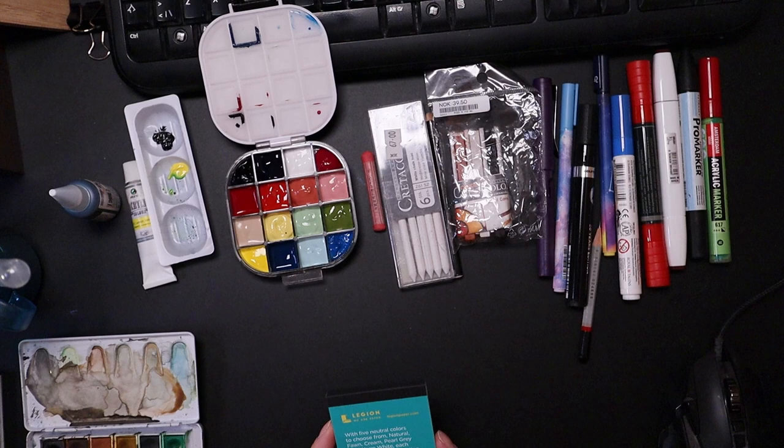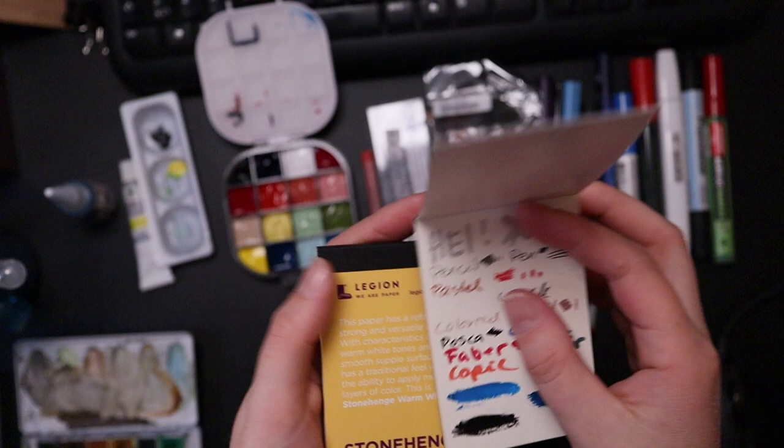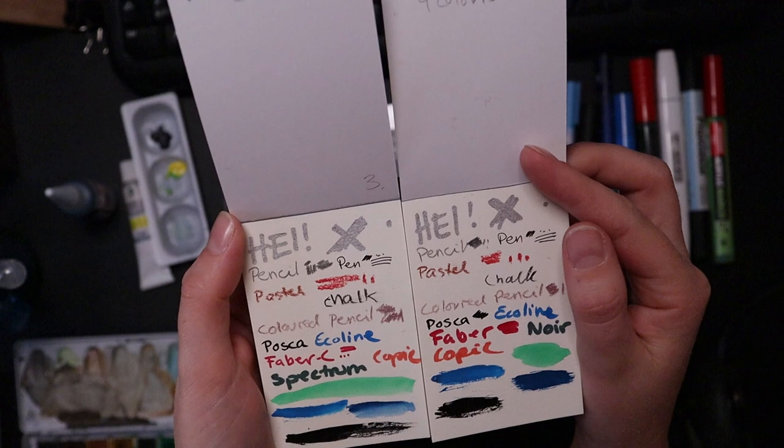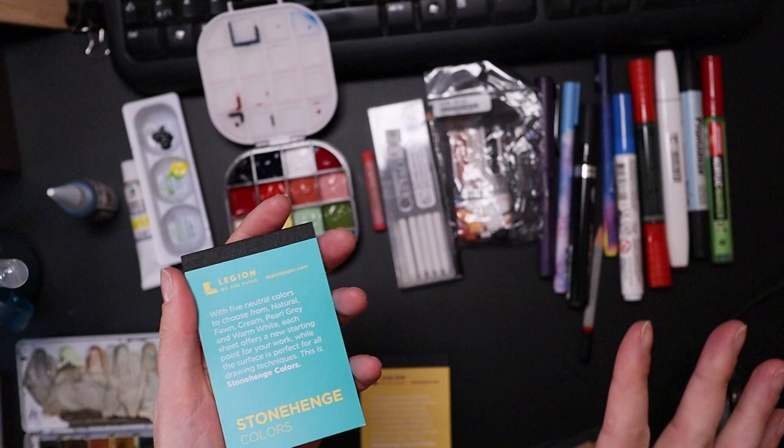Alright, so I made a mistake last time. This pad right here turns out to be the same paper as one of these fives in here, which is the top one, which means I swatched on the same paper twice. So I thought in this video I'd just do all these swatches on the other types of paper that's in here, in the color one, just to get it all.